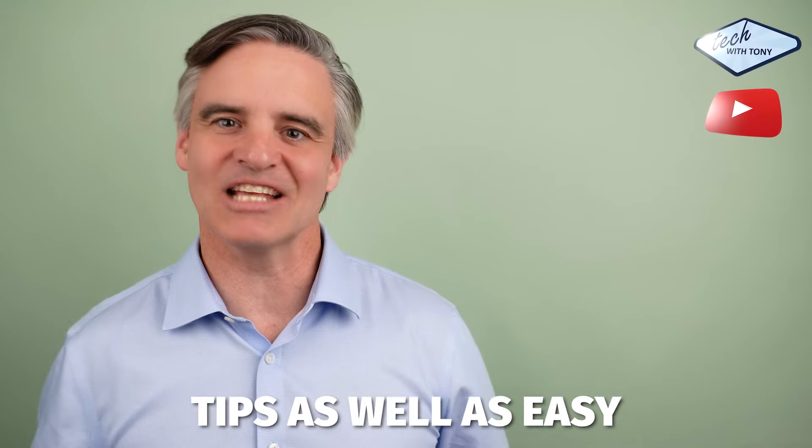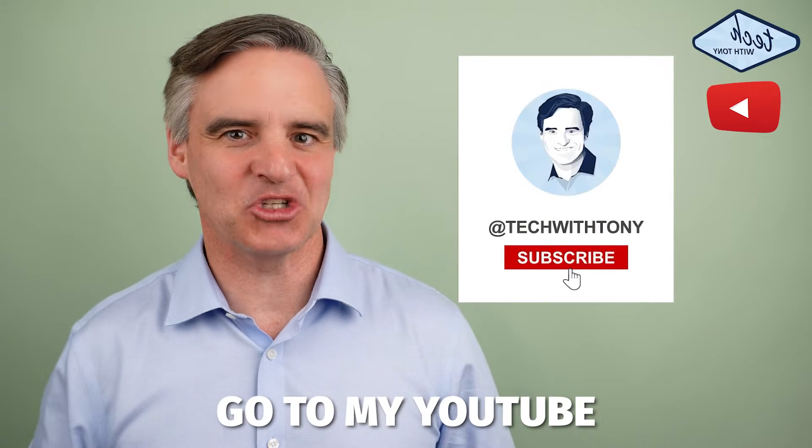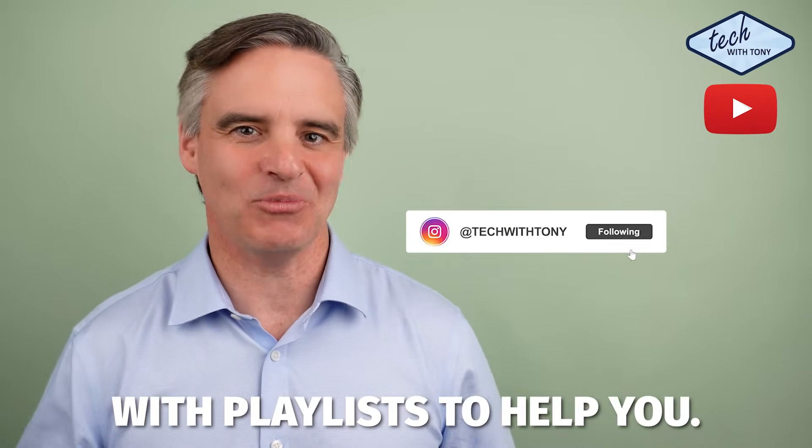For more Sonos tips, as well as easy to understand home technology tips, go to my YouTube channel, Tech with Tony, where I'm building a library with playlists to help you.